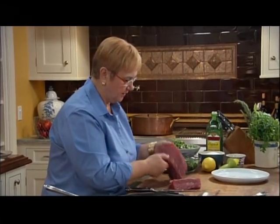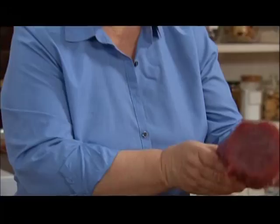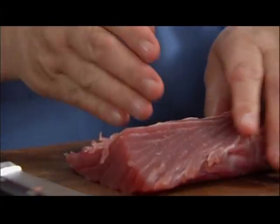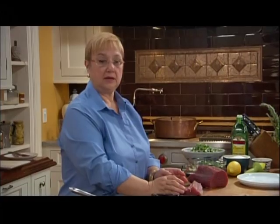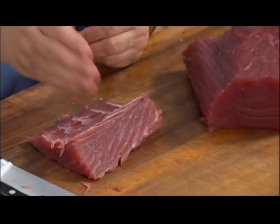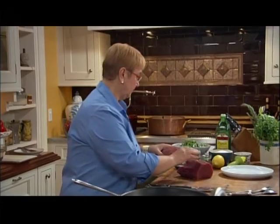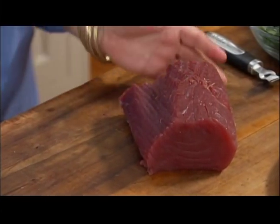So you have this beautiful filet of tuna. And this is the ventresca, which is really delicious. You could sear it, save it for another time. You can make a great pasta sauce with it — chop it up, put some garlic and tomatoes, a really wonderful pasta sauce. But let's work with the filet, which is beautiful.